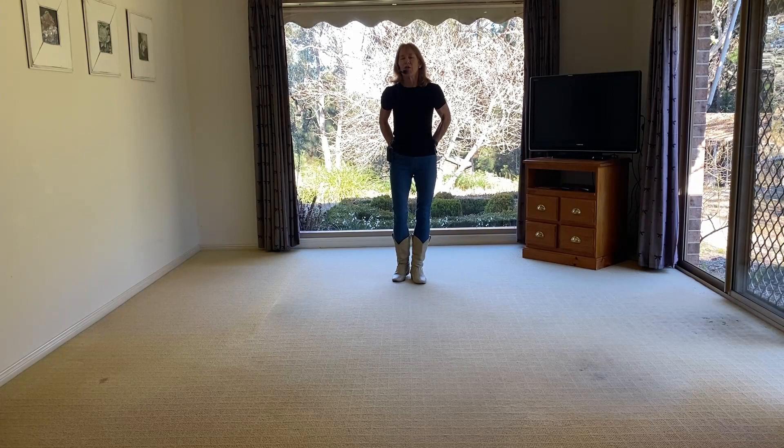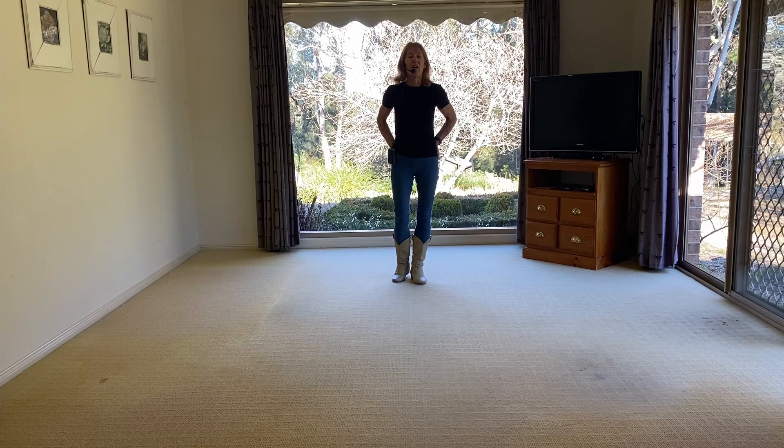And there we have it — what a nice song that is. Forever To Go, choreographed by Liz, sung by Chase Rice — 32-count, 4-wall improver line dance, one restart on wall six after 16 counts, and then you're home and hosed. A fun dance — I do hope you've enjoyed it. I'll see you next time. Bye!